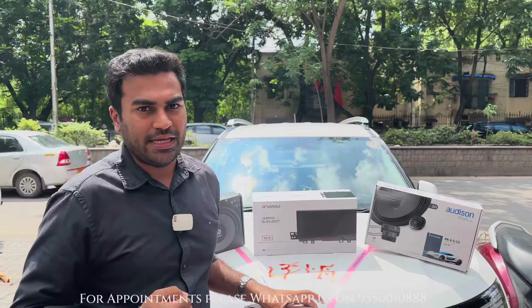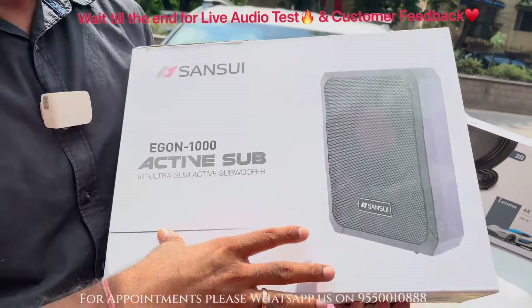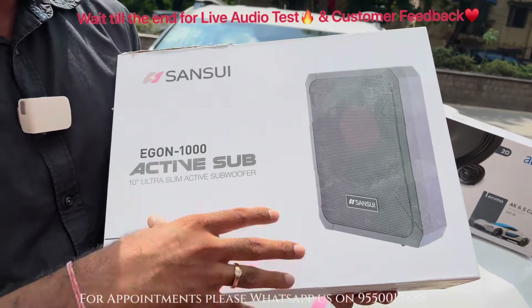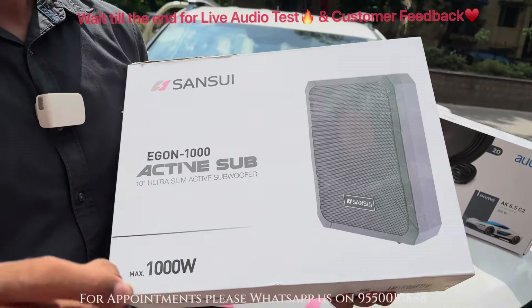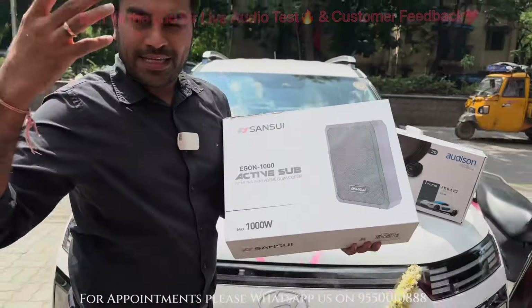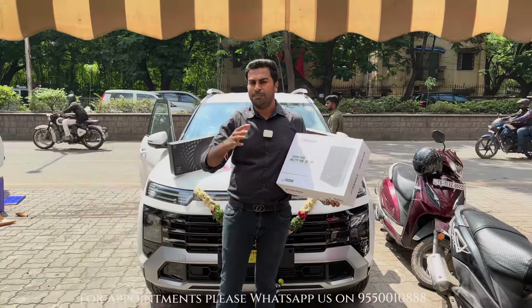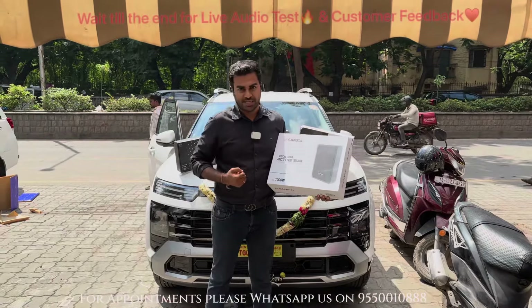Now, how many speakers can take the work of a subwoofer? No speaker can do it. So what we are installing is this Sansui subwoofer. This is a 10-inch subwoofer, friends. The performance of its bass is one of a kind. It comes along with a bass controller, and even without a dedicated place in your seat, it gives an amazing performance, amazing bass, amazing punch inside the car.